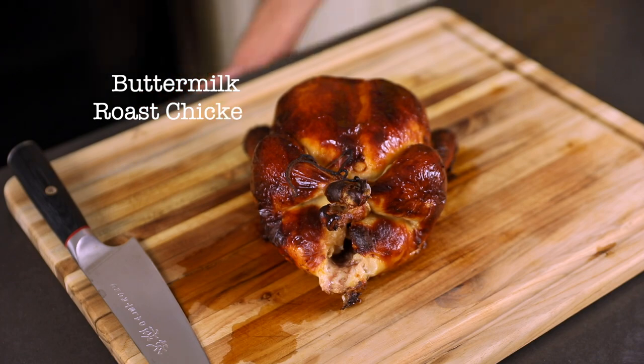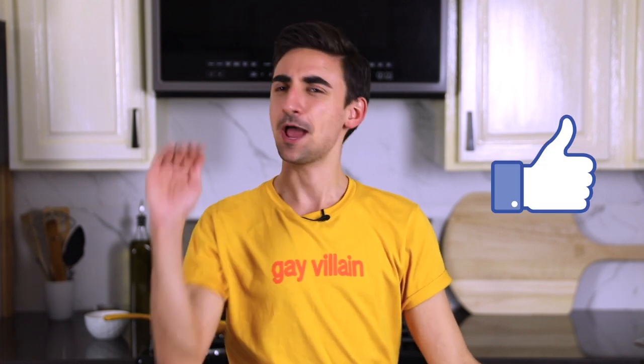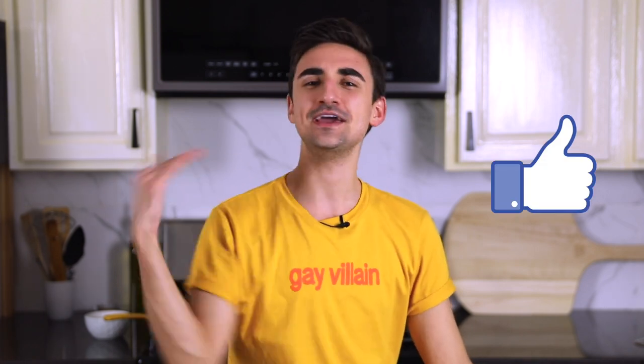My name is Yanni and today we're gonna be making a beautiful buttermilk roast chicken. As always, absolutely roast that like button — sear it, fry it, bake it, broil it. This recipe was created by Samin Nosrat. It is a beautiful beginner bird.